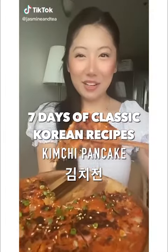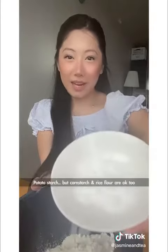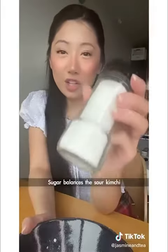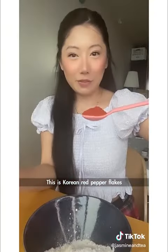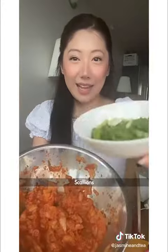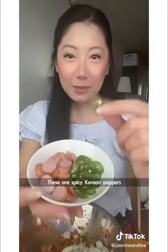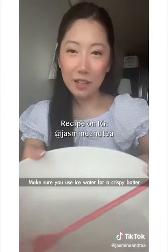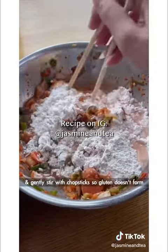Seven days of classic Korean recipes. All-purpose flour, potato starch — cornstarch and rice flour are okay too. Salt and sugar; sugar balances the sour kimchi. This is Korean red pepper flakes. Cut your kimchi — you'll need some juice — Korean red pepper paste, scallions, diced onions. These are spicy Korean peppers. Add your flour. Make sure you use ice water for crispy batter and gently stir with chopsticks so gluten doesn't form.